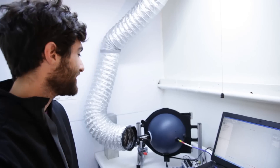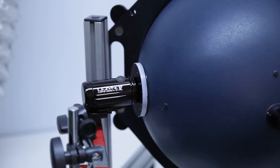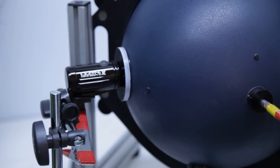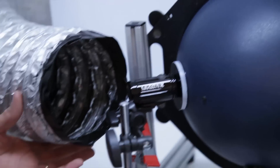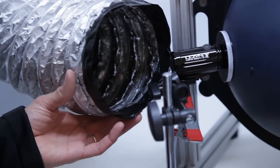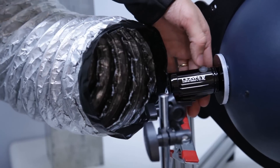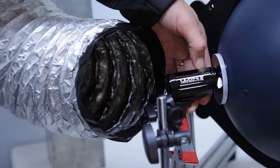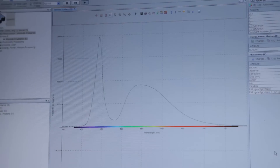Now we're going to actually test a light. We've got here a mini drive mounted to the integrating sphere. Whenever we test any of our lights, we always have cool air blowing over it to simulate someone riding their bike at nighttime. All you have to do is turn the light on — all the light enters into the sphere — and if you look over at the computer, you can see your light output.